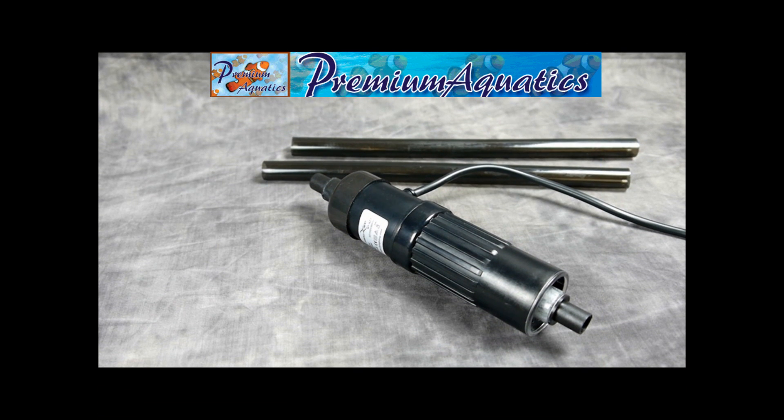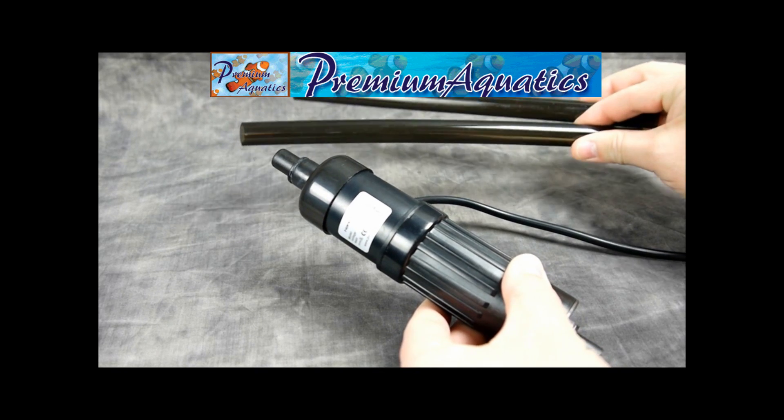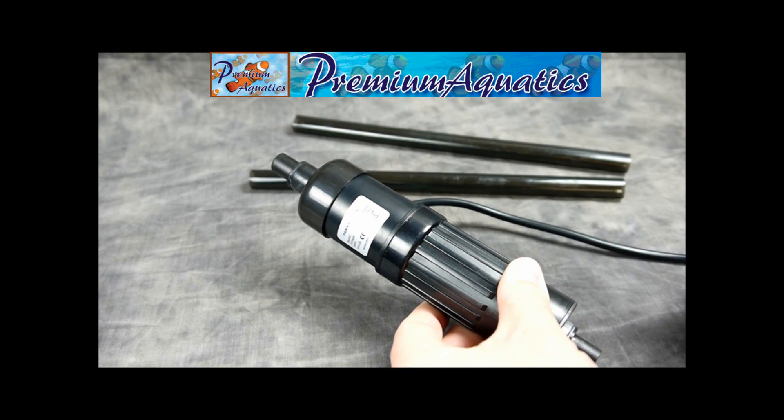Here we have JBJ's NanoSap 3 Watt UV Sterilizer. This little unit is great for the JBJ NanoCube system, but should also work in most other nano systems in the back compartment. It will come with the sterilizer and two tubes for the input and output to cut to the desired length.